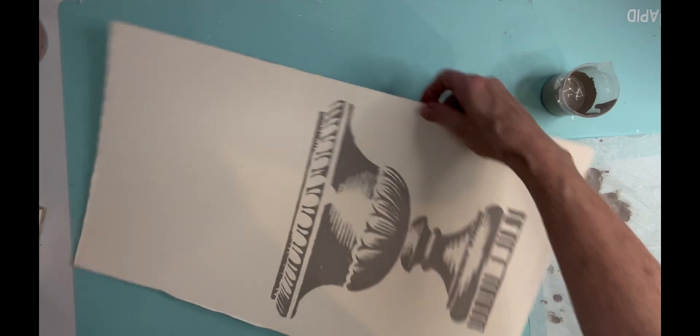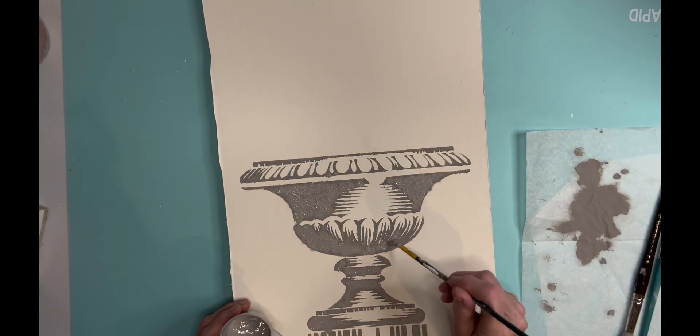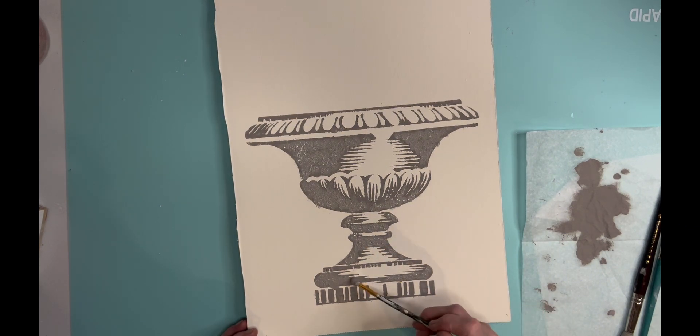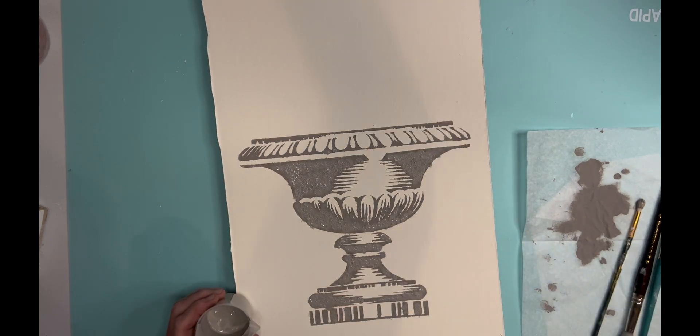Isn't it just beautiful? Oh my goodness, I just love it. After it dries, I want a little bit more texture, so I go back in with a little paint brush and dab it on in some spots.